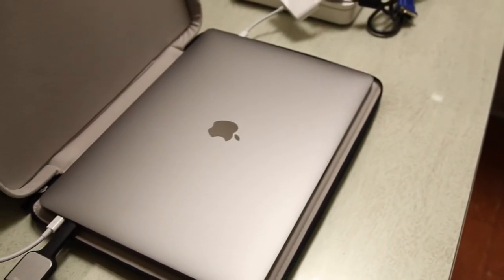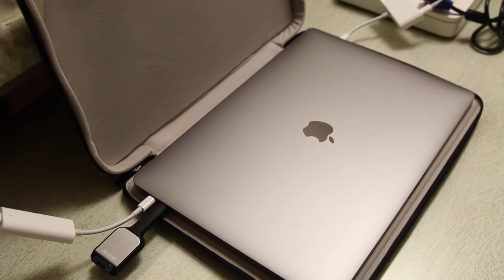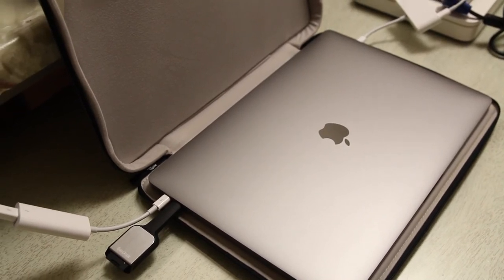So how has using all these adapters been? Well, in short, everything is working. I haven't had any hiccups yet — nothing has automatically disconnected or anything like that. So far, everything is working as they are designed to.